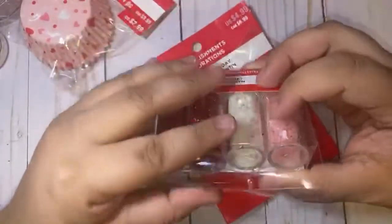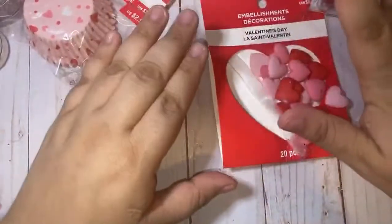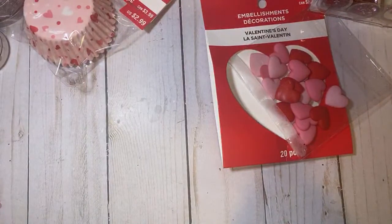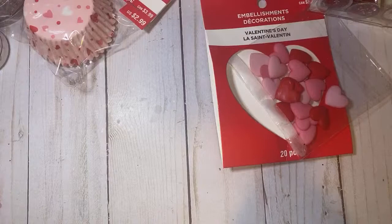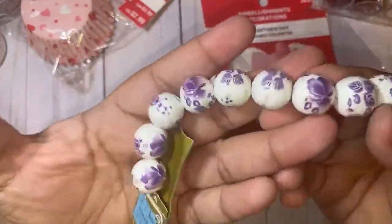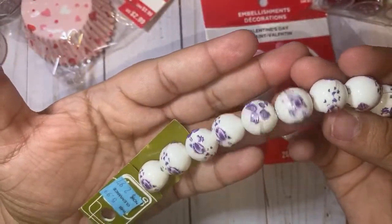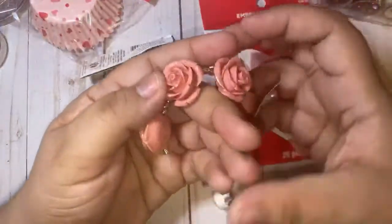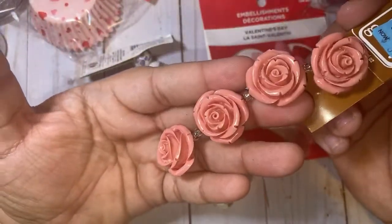So this glitter mix was really cute — you guys know I love doing my glitter mixes. At this Michael's they had a lot of beads on clearance. They didn't have much but these came up to a dollar — I thought they were cute and different. I wouldn't usually pick these out but they might come in handy so I got those for a dollar. It was another percent off the clearance price. I grabbed these too — they were a little bit higher, maybe two dollars.